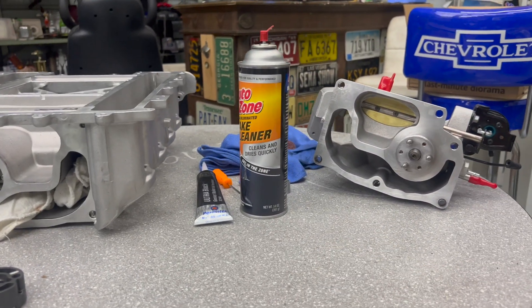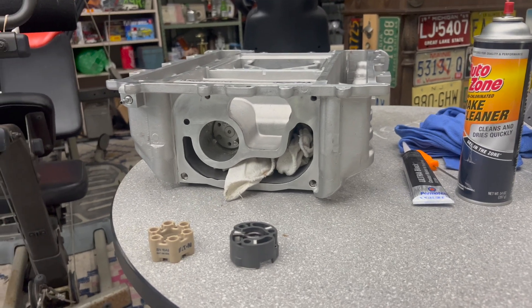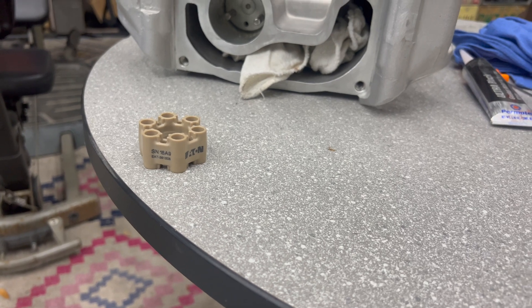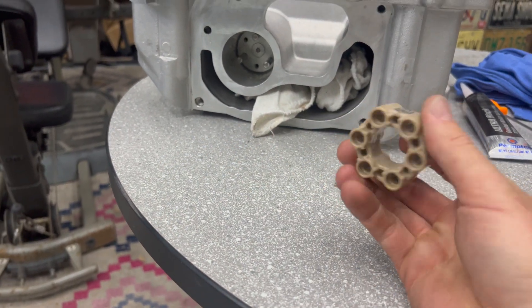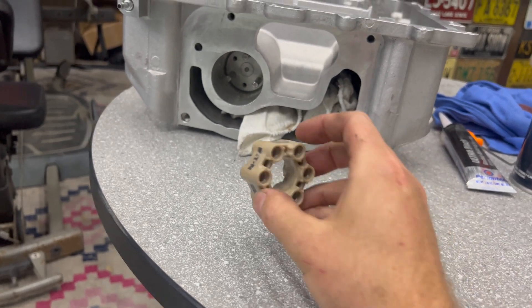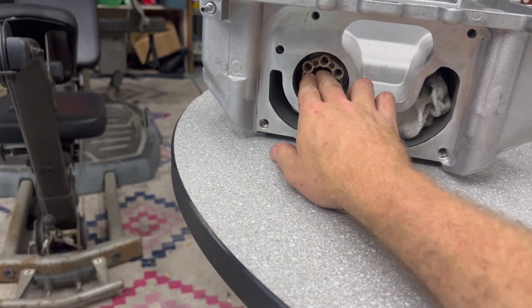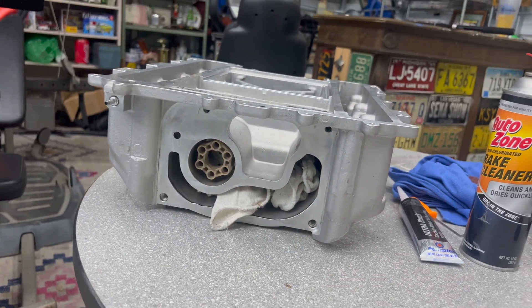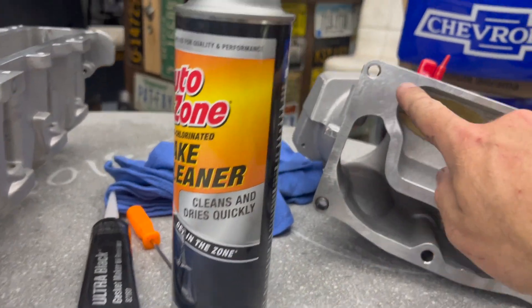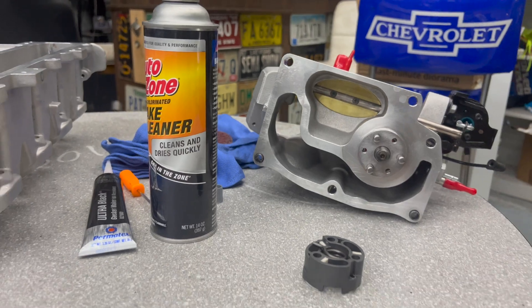It's about time to bring these two pieces together — the snout and the body of the supercharger. Here you can see the old isolator; we're getting rid of that because it has a million recalls and caused a lot of problems. The new solid one just goes in here — it doesn't matter which direction since it's symmetrical. Now we'll put a thin layer of RTV all the way around and mate these two pieces together.